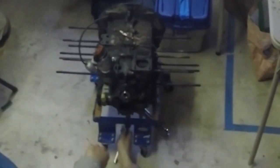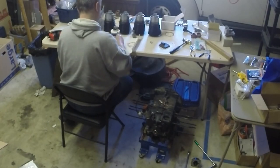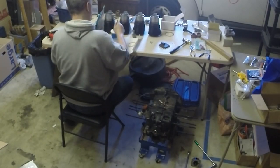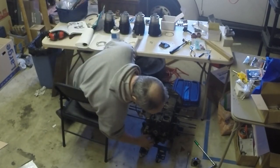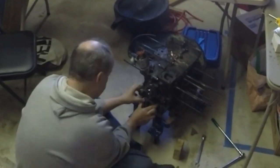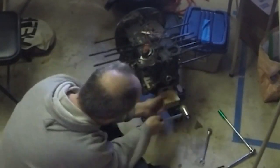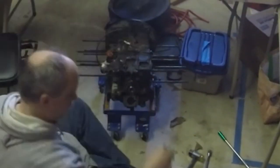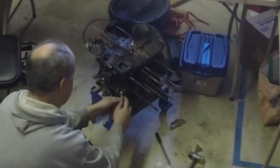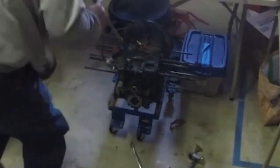Loosening the case fasteners around the oil pump socket so that it goes in easier. Prepping the oil pump gaskets. Driving the oil pump body into its bore in the case. Re-tightening the case around the oil pump — which, looking back, is the wrong time to do this. I think you should re-torque the case after you have torqued down the oil pump cover.